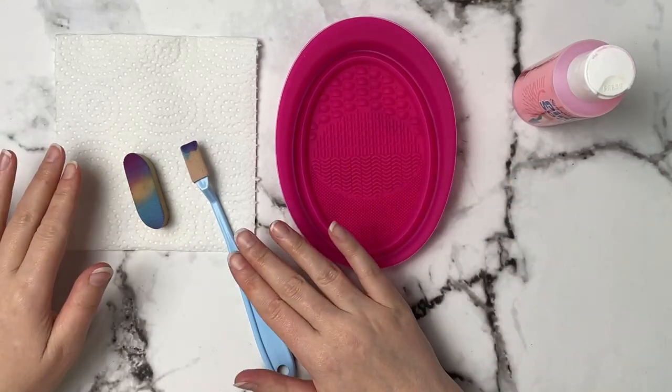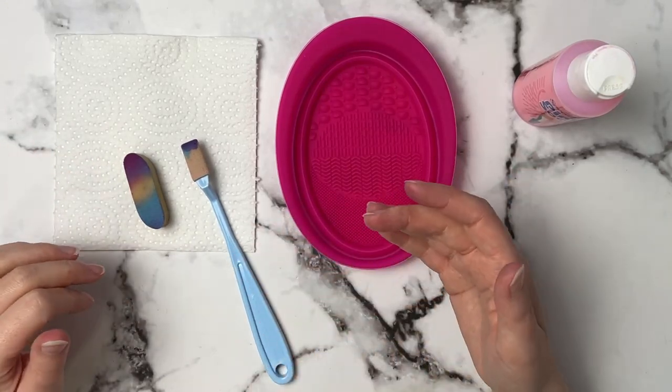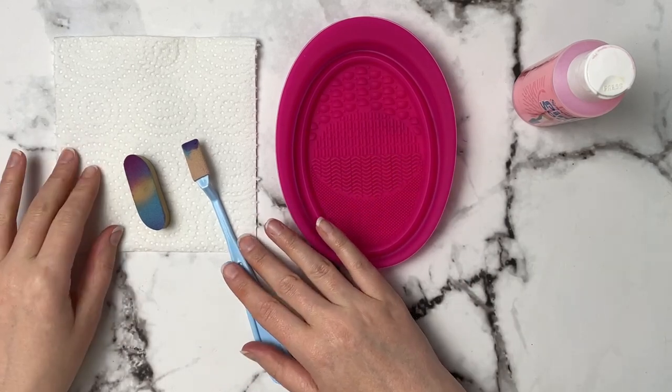In today's video I'm going to show you how to wash your soft tools so that you can keep using them for a while and you don't have to keep replacing them.